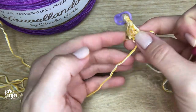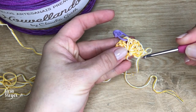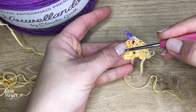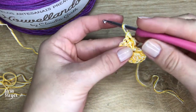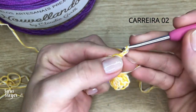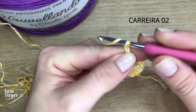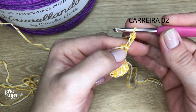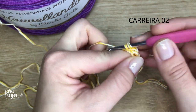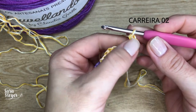Agora, a gente vai pra segunda carreira. O nosso chale vai ter aumentos sempre no começo, no meio e no final — ele é um chale triangular. A gente vai começar sempre a carreira com aumento: três correntinhas equivalem a um ponto alto, e vou fazer um outro ponto alto junto. Daí vai ser um aumento — ficaram os dois aqui juntos.